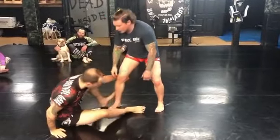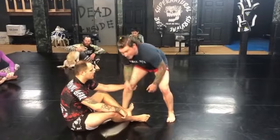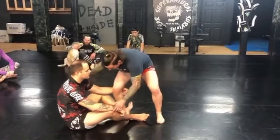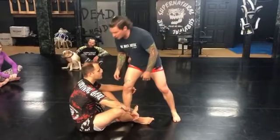I'm going to step in like I want to go for a cup pass or just getting inside. My partner's going to throw his shin in. Okay, before he gets a nice solid shin on shin grip and starts messing with me, I'm going to take advantage of that heel being right there.